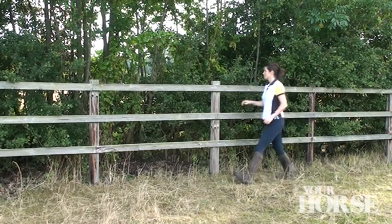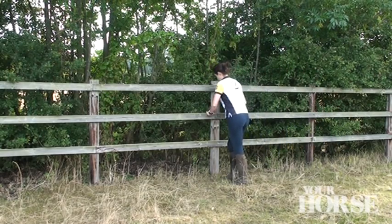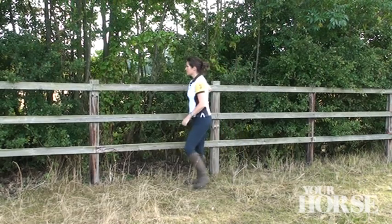Do your DIY now so you're not left struggling in the cold. Check all fencing is secure and repair where necessary.